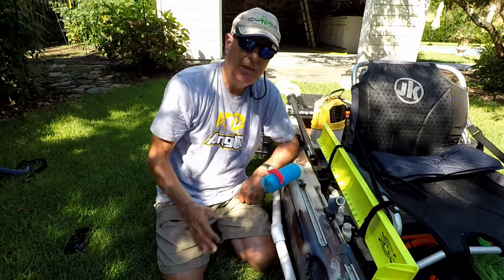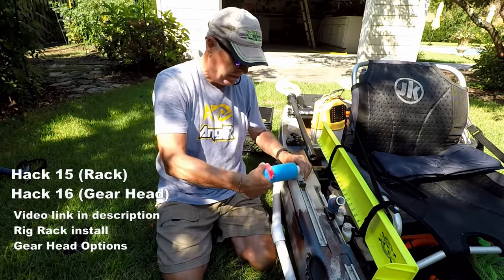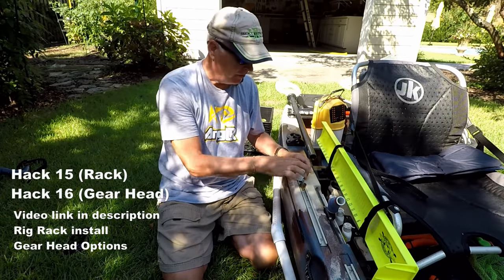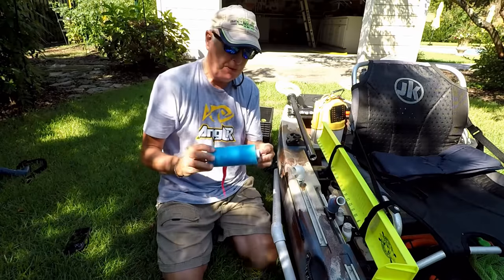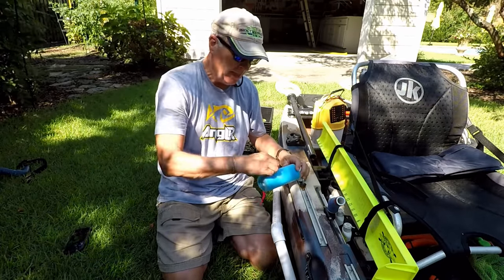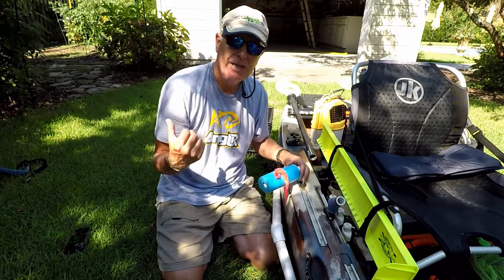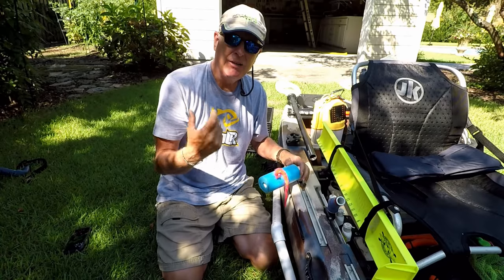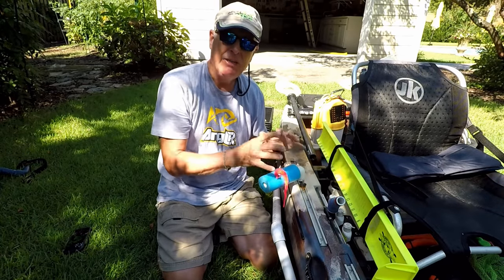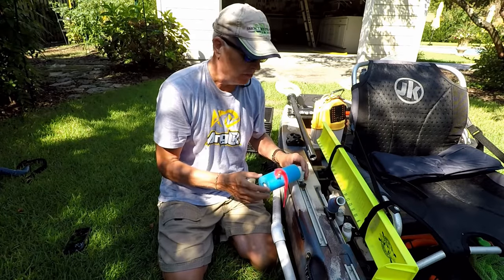The next thing I did is add one of my rig racks here. Basically this is one of my gear heads — you attach it to the utility track with an elbow and another piece of PVC wrapped in a pool noodle. Now I've got somewhere to put used rigs so they don't go back into my tackle box wet, as well as rigs I intend to use while fishing — they're here and immediately accessible. There's a video on this in the description.